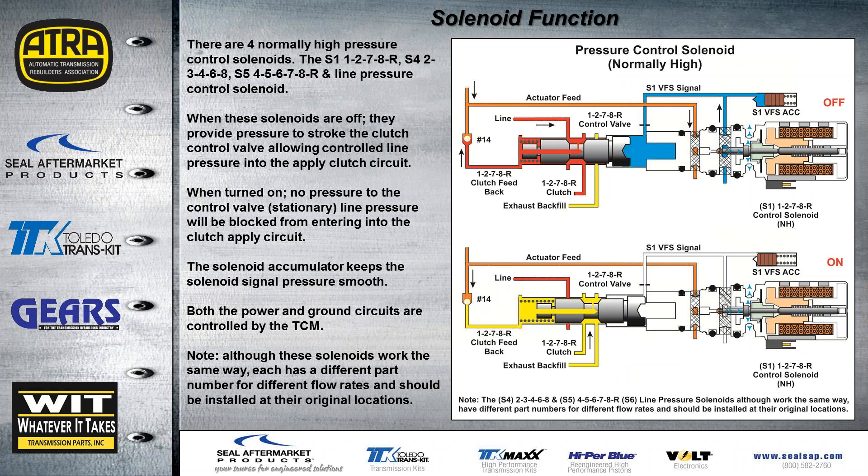There are four normally high pressure solenoids. Actuator feed oil comes into the solenoid between two O-rings, and the solenoid regulates that pressure to its accumulator and also to the valve. The accumulator takes the pulse out of the signal to smooth it out. The valve strokes to the left and we have oil pressure going to our clutch. When the solenoid is turned on, it blocks pressure from the actuator feed, the valve stays stroked to the right, and clutch pressure drains.